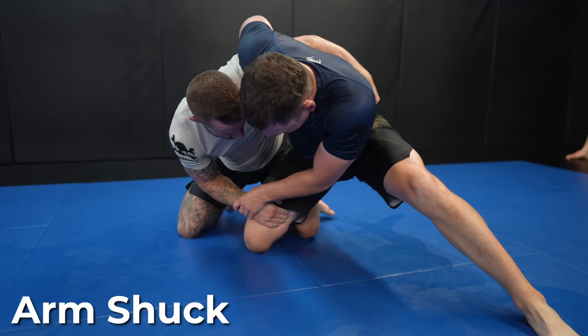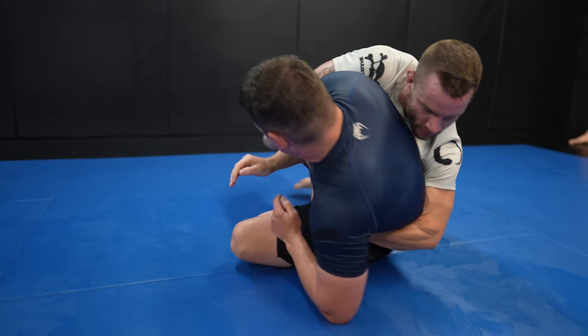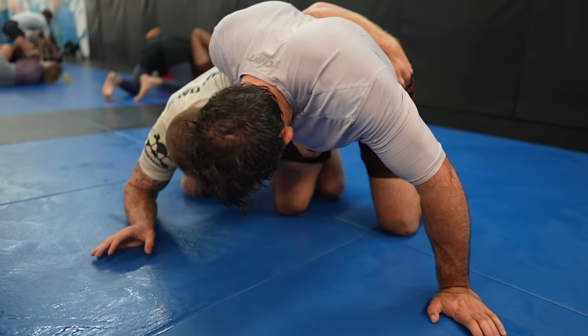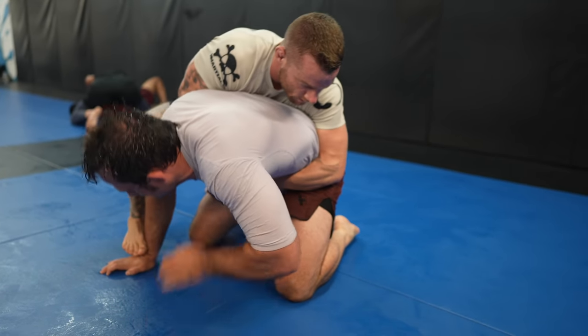Arm shuck — arm shucks feel so good when you hit a clean one. This is a very common wrestling technique and is really simple. All you have to do is make your arm go limp and swipe it in front and around — and now their hand is on the mat, not on you, and now you have the back.